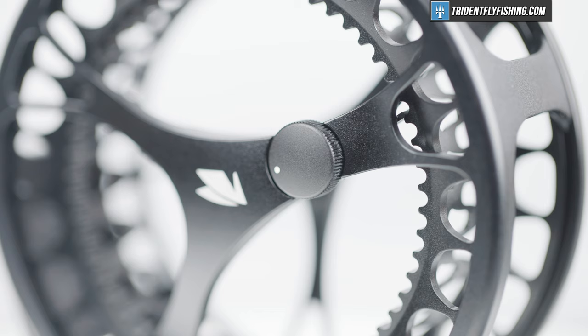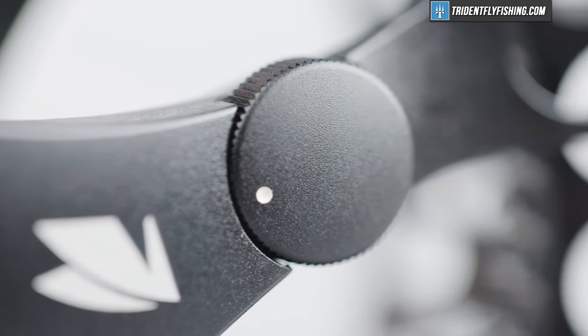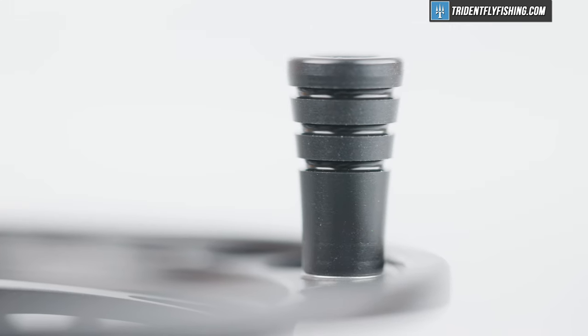Last but not least are the ergonomics. While this doesn't have a drag knob per se, it does have this little adjustment and it's fine. You're never going to be adjusting this while fighting a fish, so while it's definitely not peak functionality, it does work — it gets the job done. It does tighten down that clicker just a little bit. The handle, on the other hand, is probably the one thing I don't really love about this reel. It's definitely a little bit short and just not quite as easy to grip as I would like.